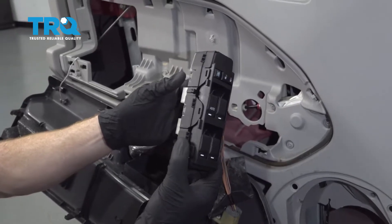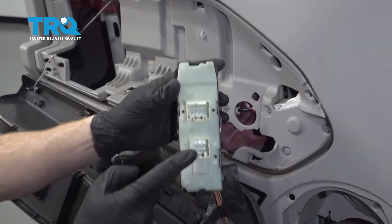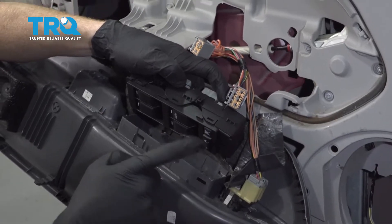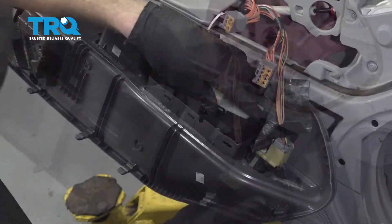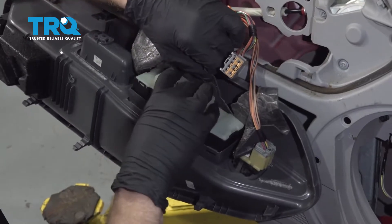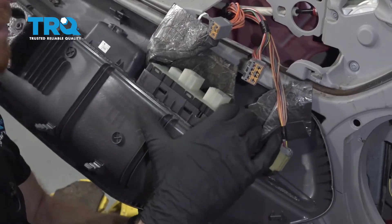Now it's time to install our brand new window switch here. We have the areas where our connectors need to go into. We're essentially just gonna line this up with where it needs to go. Obviously, you wanna have the lock and everything like that facing towards the front of the vehicle. I'm gonna slide this right in, press in the far side first, get that locked in there, and we'll just roll this down and lock that in as well.